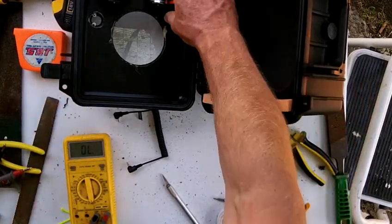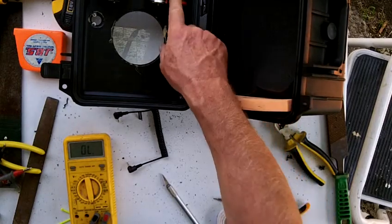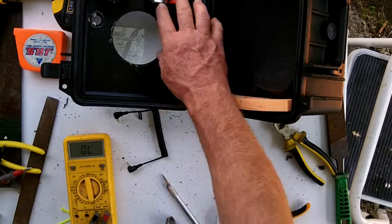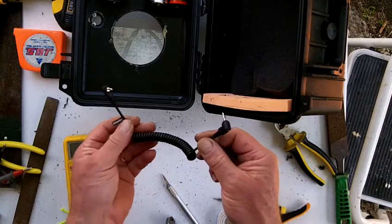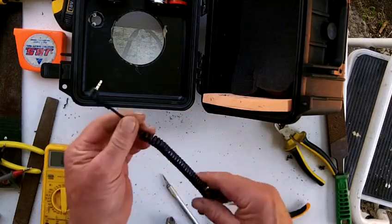I've glued in a battery pack to give the flash a bit more time. Next job: the connection from the Simple Sniper to the SLR.